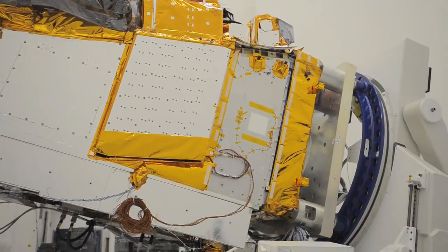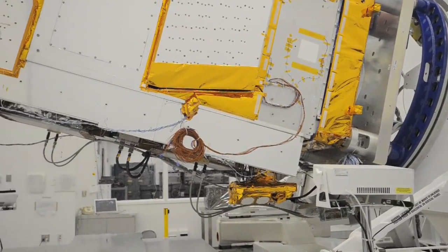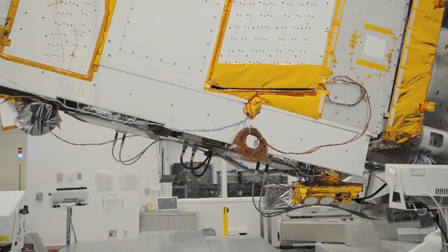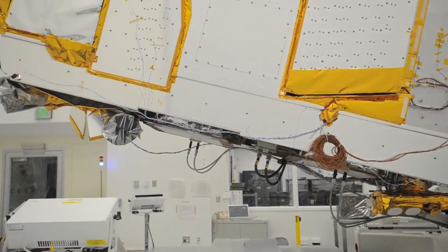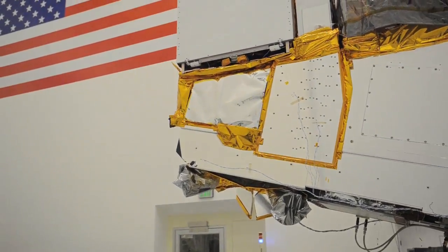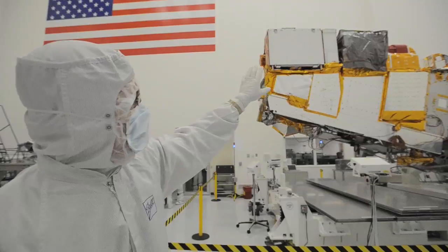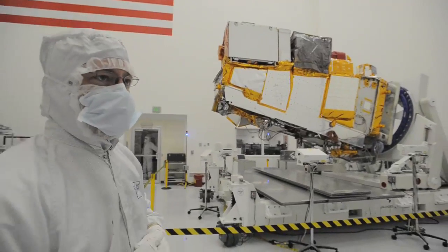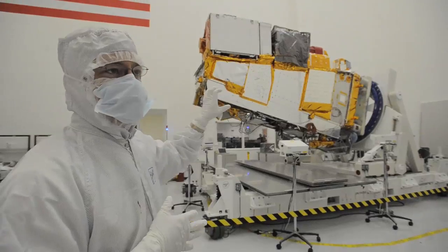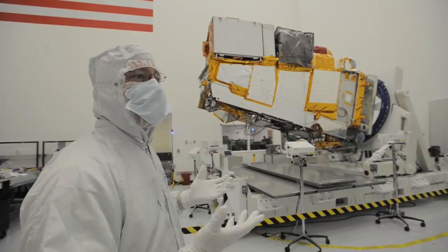The next one back with the bag over it is the CHRIS instrument — that's part of the sounder suite. The next one in order with the red cover on it, which gets removed before flight, is ATMS. That one also has a radiator to dump its heat. Those two are the sounders — as Jim Gleason, the project scientist, described — and they do the majority of the weather data collection.